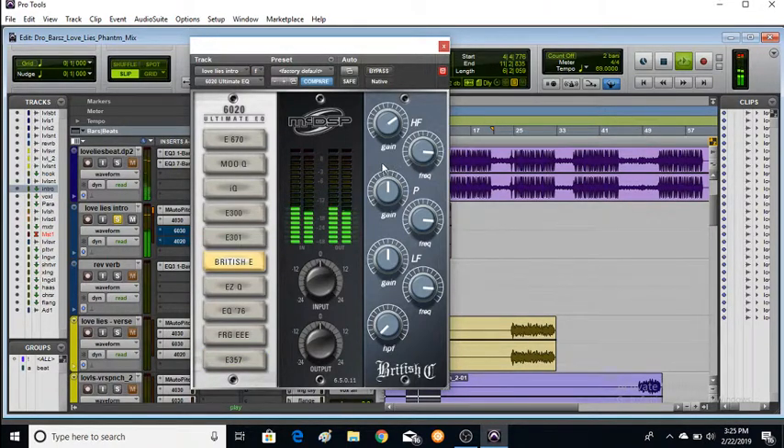Let's check this British E. Wow, this British E — very popular emulation. High pass filter, let's get a frequency in here. Powerful, but clean — so clean. That's beautiful. Without it... with it. The vocal is cutting through nicely with the British E applied.